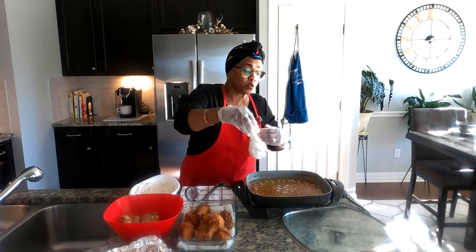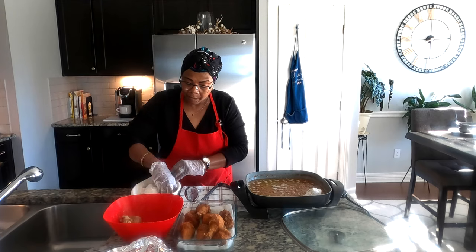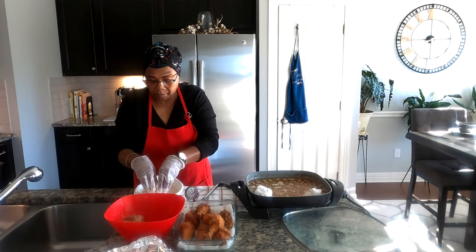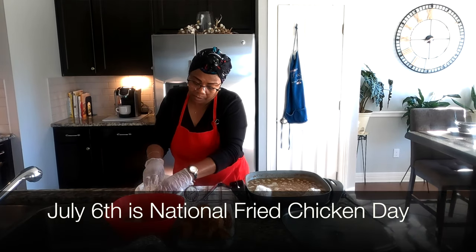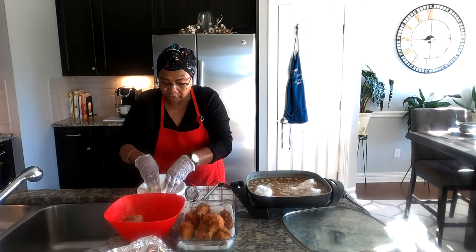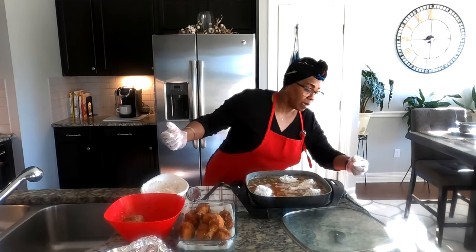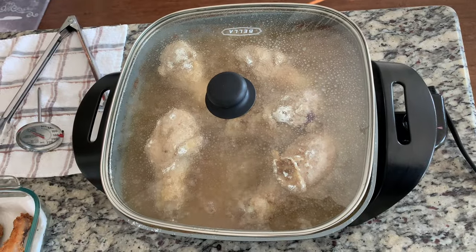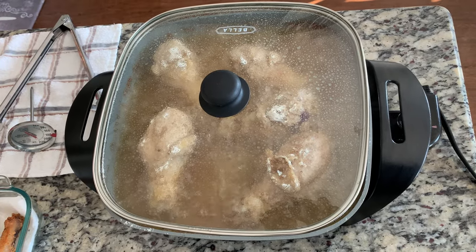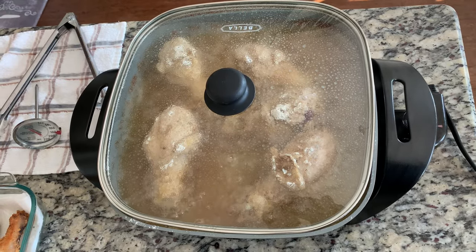Always check that your chicken is properly done — you don't want anybody getting sick whether you're baking, frying, or grilling it. Make sure it's truly done. Take your time cooking it and let it do what it does. You learn through trial and error. You're never too old to learn — I'm learning that as I get older. You don't have to be young to start something new.